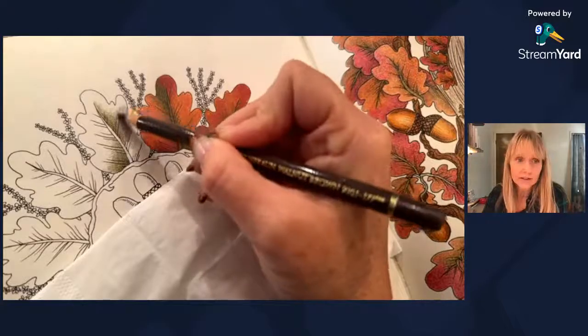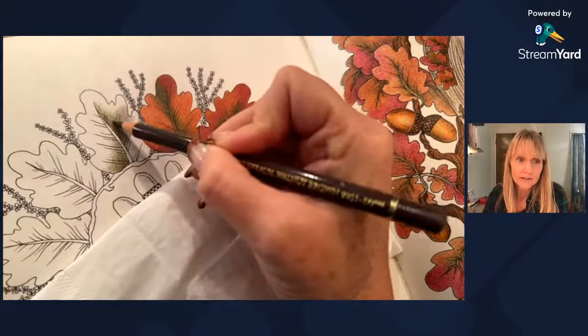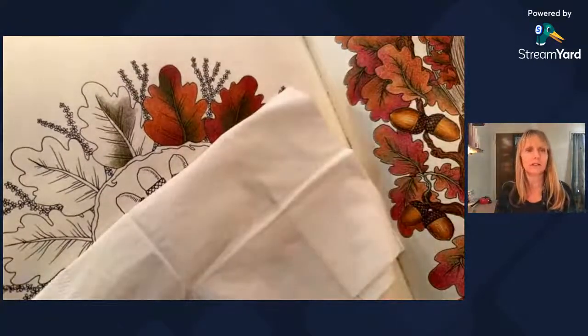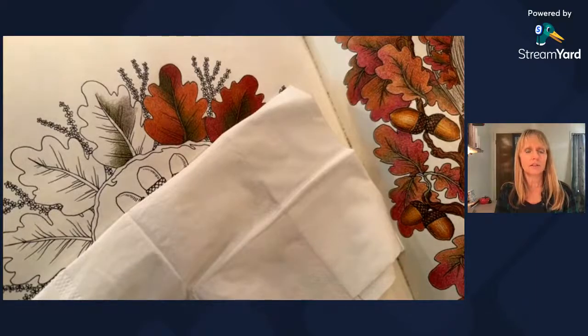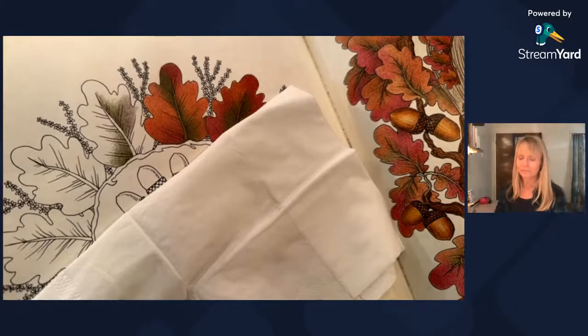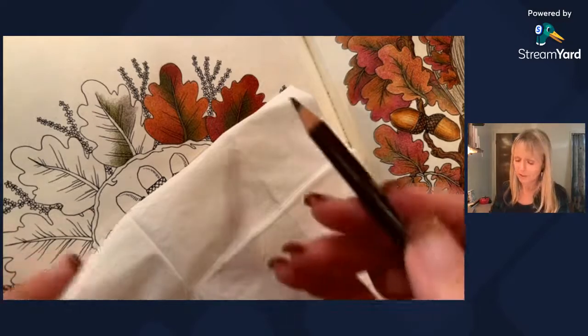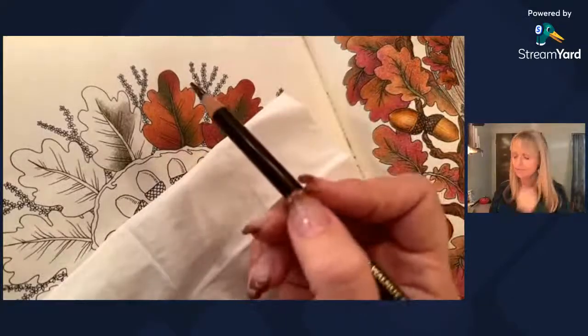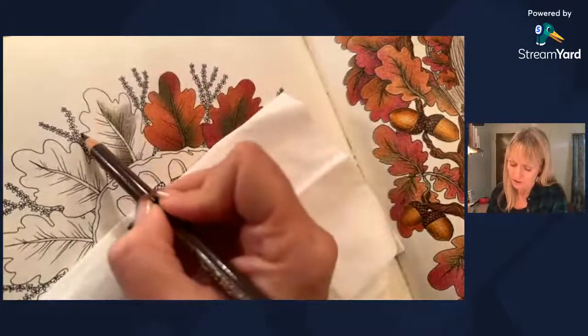I'm not seeing a lot of pencil marks. Hold on, bear with me — I need to check something real quick. I keep getting a little flicker on my screen and I'm not sure what's happening. I'm going to make sure everything is working as it should. It looks like it's there. So let's put some brown on the tip over here.